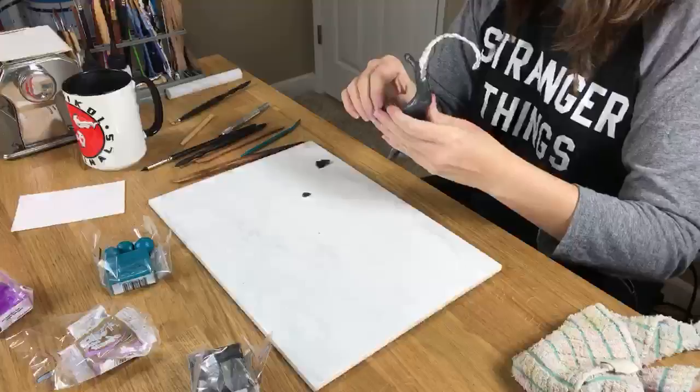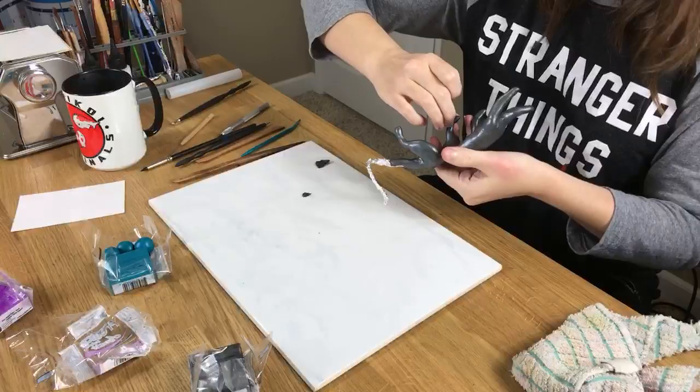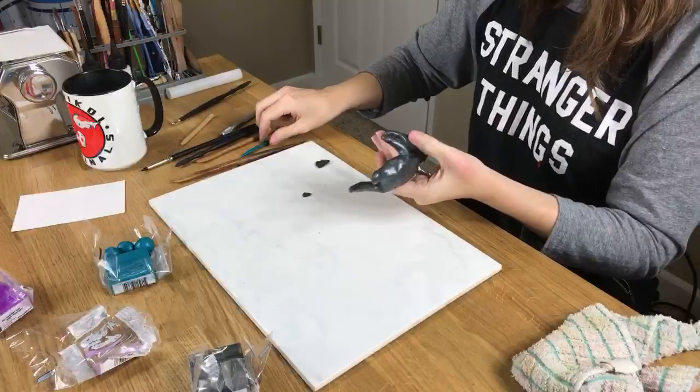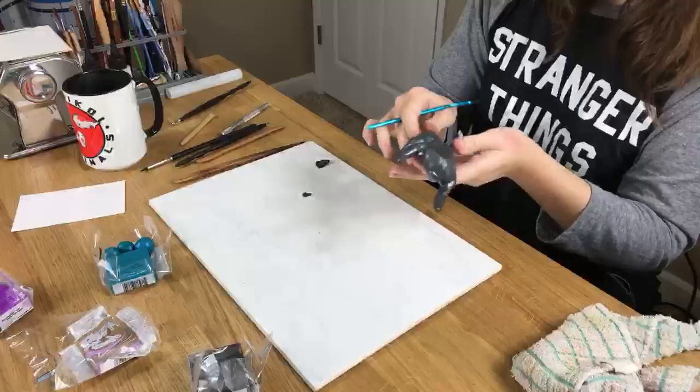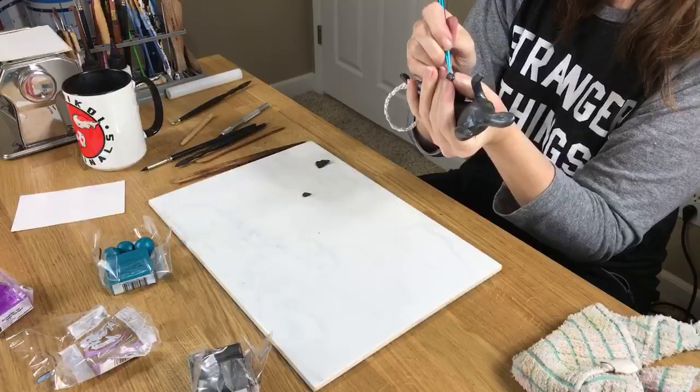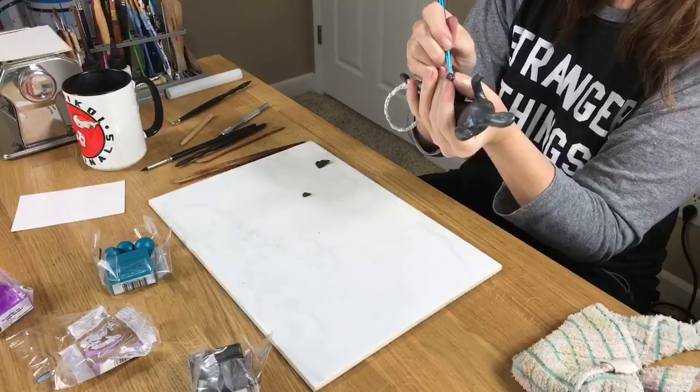There's a little bit of foil sticking up right there — get covered up. So for those who are doing this: sometimes you'll have an errant piece of foil sticking up where you don't want it. You just need to shove it right back in there — push it down — and then cover it up again.